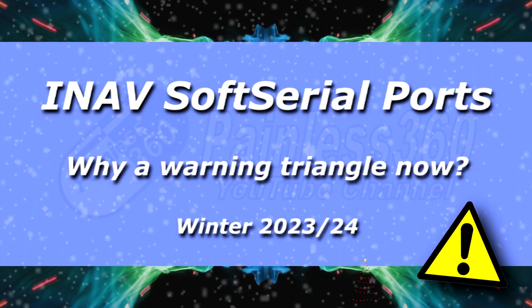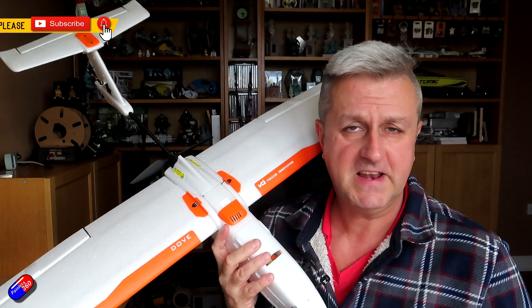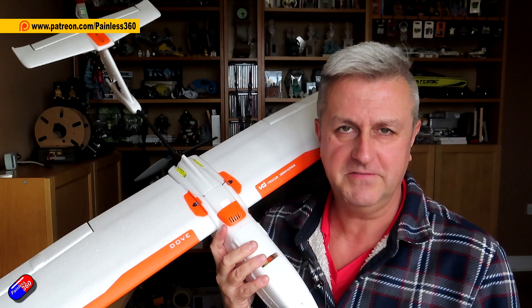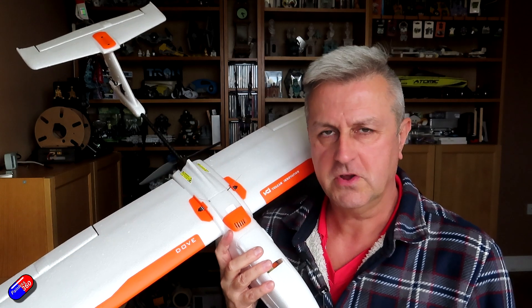Hello and welcome to this very quick video. If you're watching this, you've probably spotted something that started to appear in iNav with the latest versions — specifically, when you enable a soft serial port on your flight controller, there's this little triangle. I'm making this video because I started to spot it and ended up talking to a couple of the developers about what it is, because I couldn't find anything in the documentation.